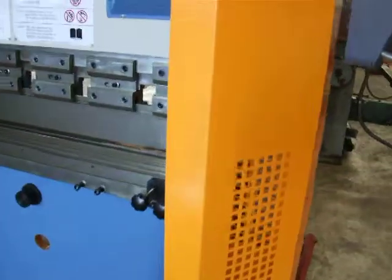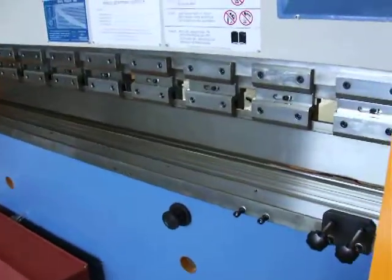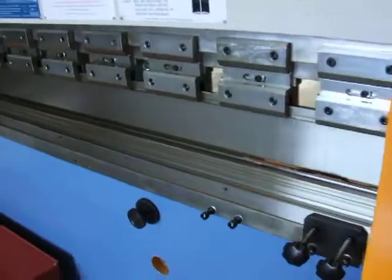This machine is fitted with front physical guarding. It has segmented top gooseneck tooling and a multi-V bottom die block.